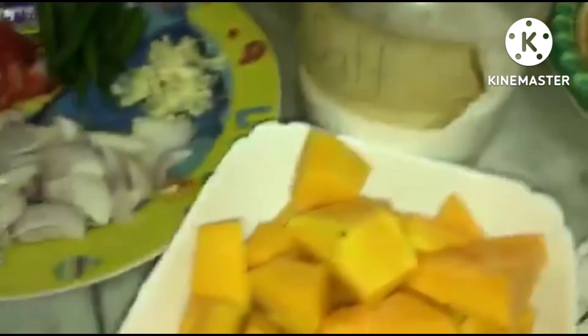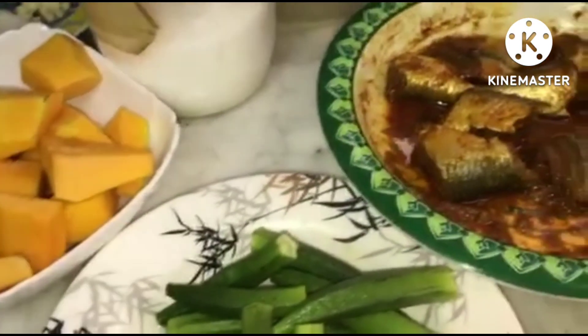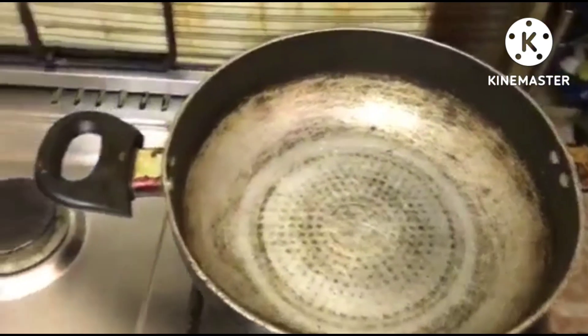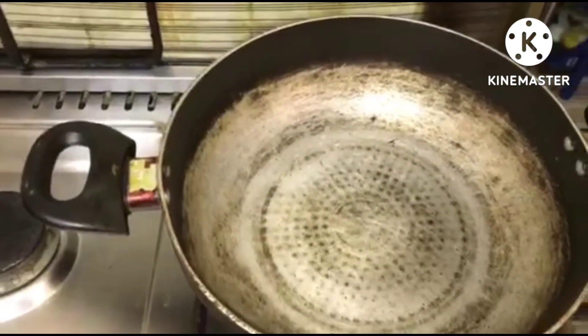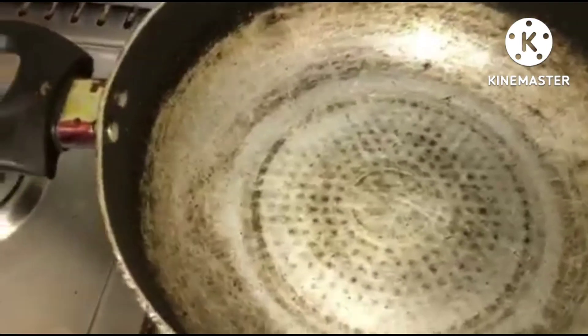This sardines recipe is requested by my husband — he told me to put pumpkin and okra. So now I'm gonna cook this one for tonight. Okay, let's start cooking! Our pan is already hot, now we're gonna put oil.